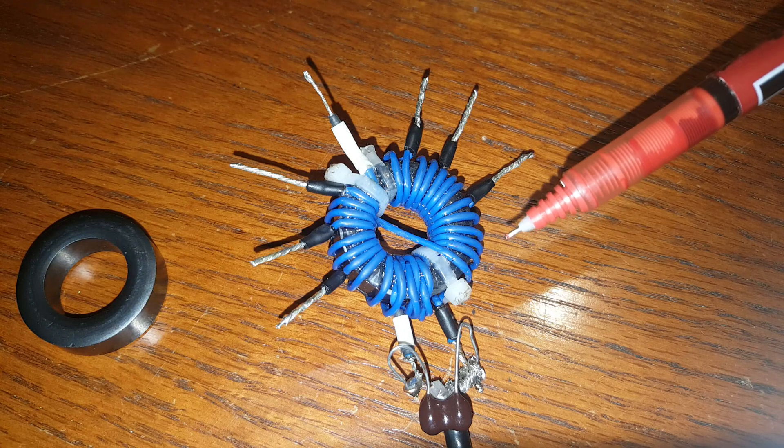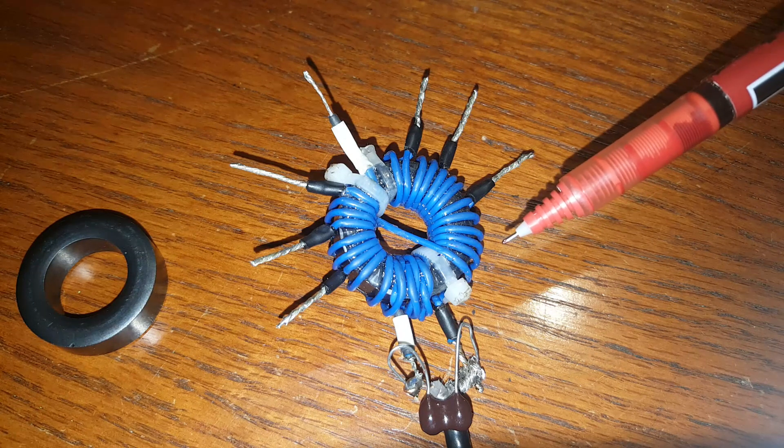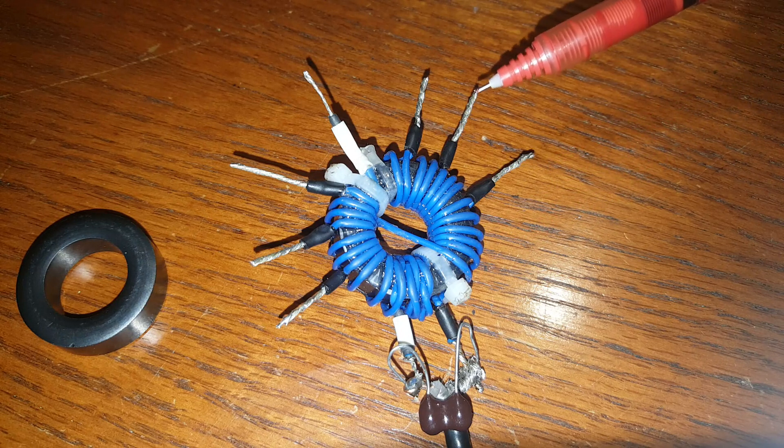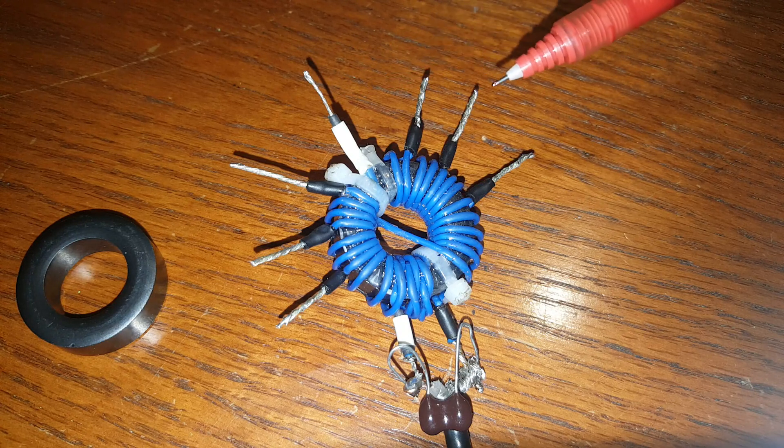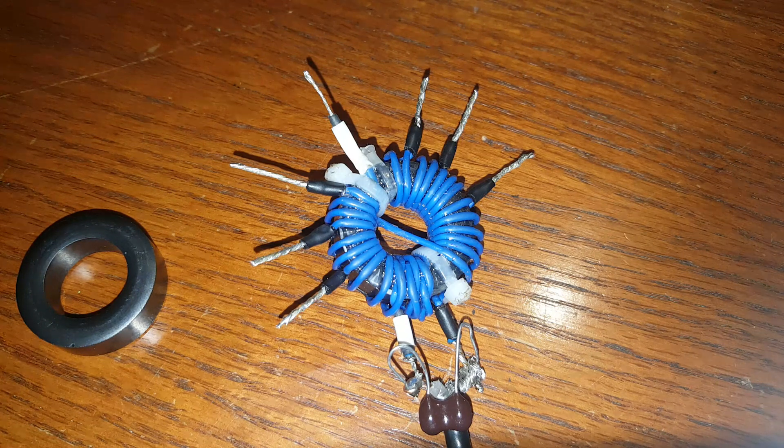It works fine anyway. The ratios are 36:1, 49:1, 64:1, and 81:1. The 81:1 is my most useful tap. People wonder why you'd have taps other than 49:1 — because the antenna impedance is not always 3,500 ohms. Why limit yourself? That's the FT120-43 seven-tap UNUN.